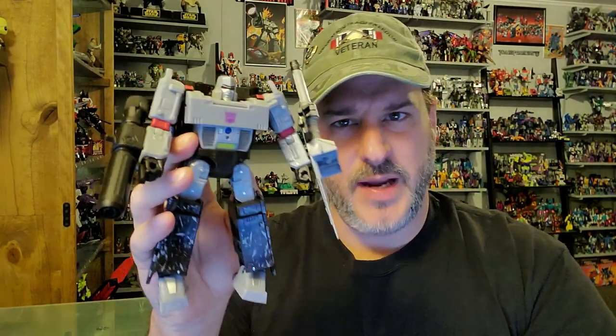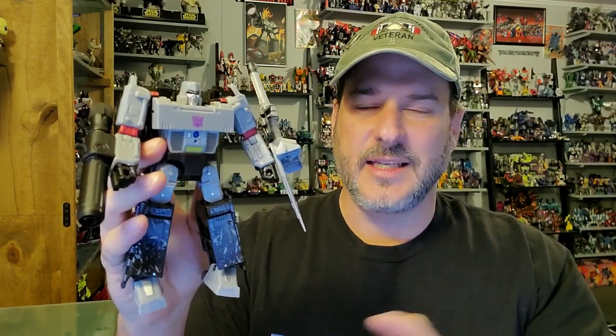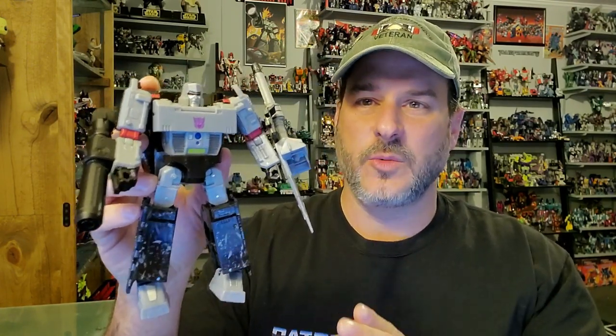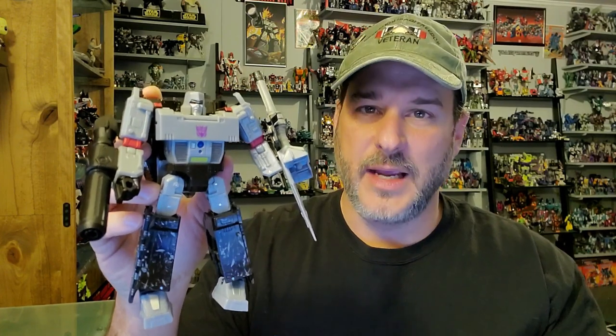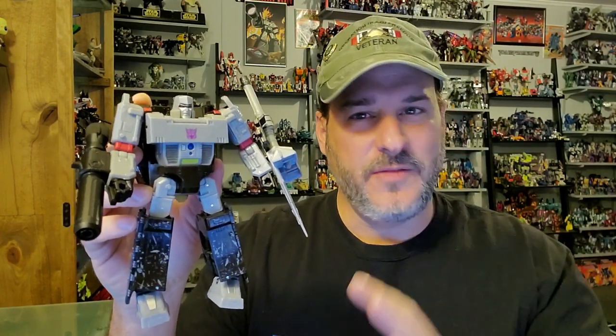Does the Transformers War for Cybertron Earthrise Megatron belong in your collection? I'm torn on this one. I am a huge Megatron fan, and even though I appreciate all the remolds on this existing Siege figure, I really feel they could have done something else with a new Megatron. We've seen the tank, we've seen this look. Though I really appreciate all the Generation 1 throwbacks, I would just really love to see a new take on Megatron. So that being said — good figure, but I'd wait to get this guy on clearance.